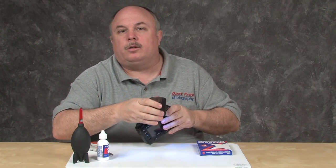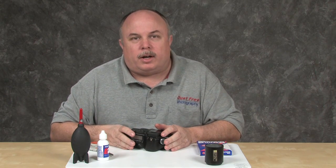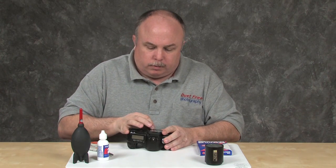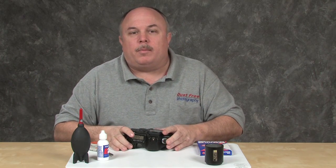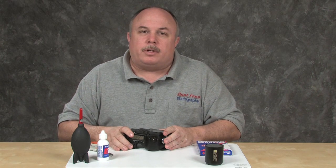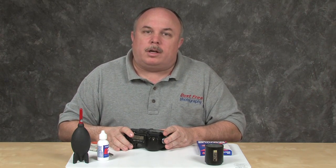I got lucky this time and only had to use one swab. In most cases, you will need to repeat your swabbing step multiple times using a brand new swab each time. You don't want to reuse the swab, as that would be dragging the contaminants you've already picked up back across the sensor. The more experience you get, the faster you will get. I'm taking my camera out of the cleaning mode and now I'm ready to go shoot. Yes, it's really that easy — remember that the best photography is always dust-free photography. Thank you for watching and have a wonderful day.